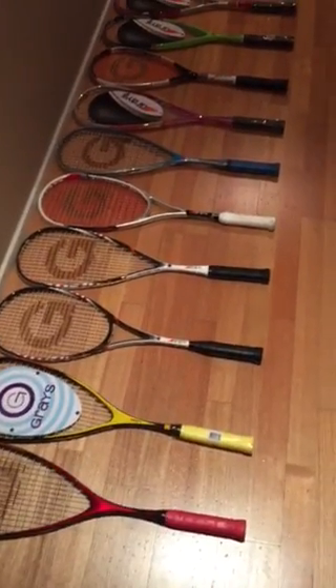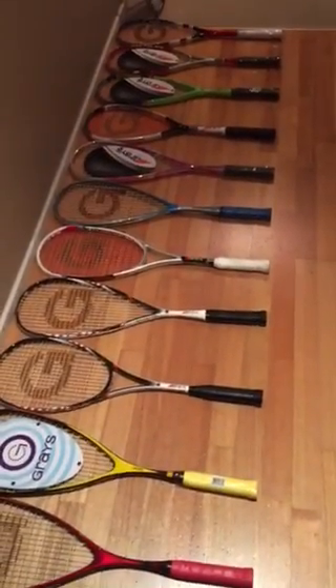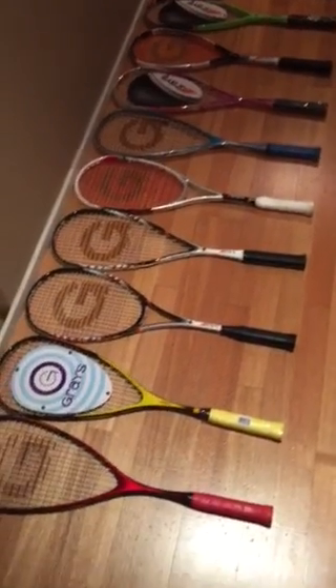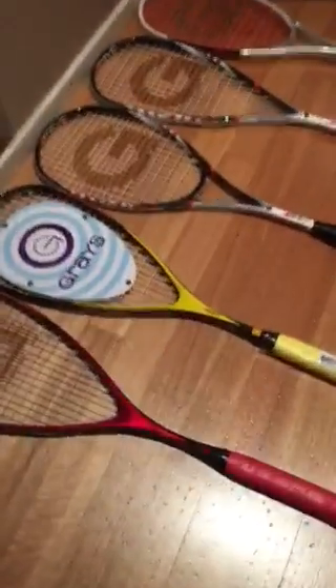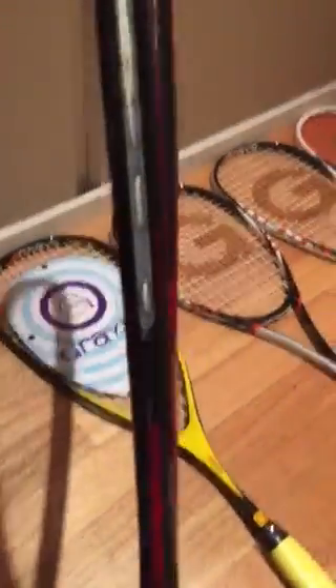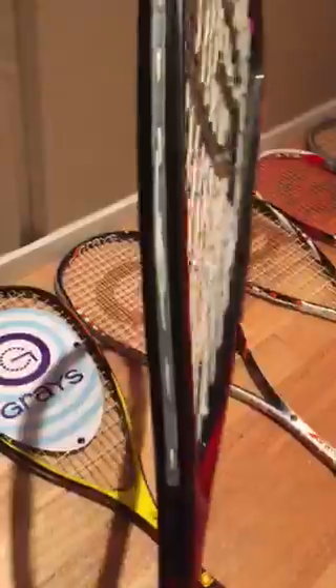Hi, it's Steve Waltman here, the Graves Global Manager, and we've just laid out the new range that has been launched in Australia in August. We're going to focus today on some of the top end performance rackets, and this here is the Innovation Pro. It's new to the range this year, built on the Innovation Classic frame which was launched last year.